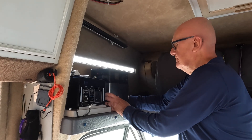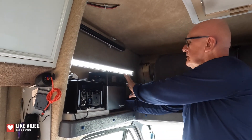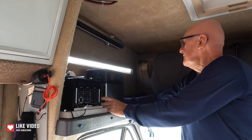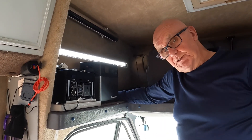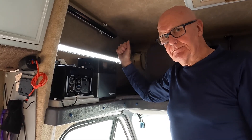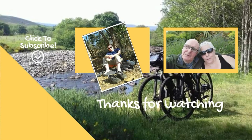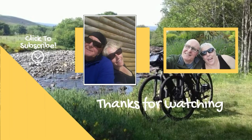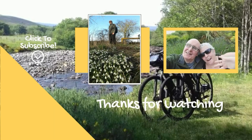We'll have it beside there so we can get at the inputs here, see all the readouts and the sockets around the side — I think that'll be just great. Hope you enjoyed the video; if you did, give us a thumbs up and subscribe. Thanks for watching, see you next time!